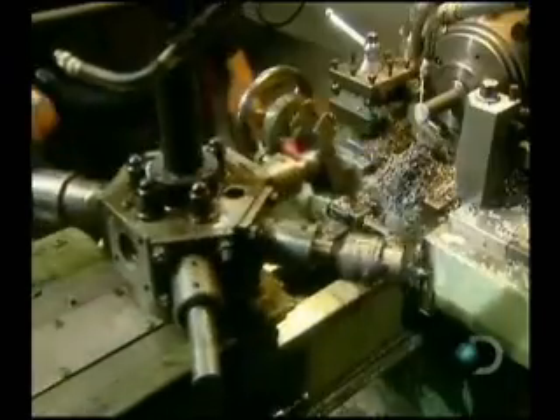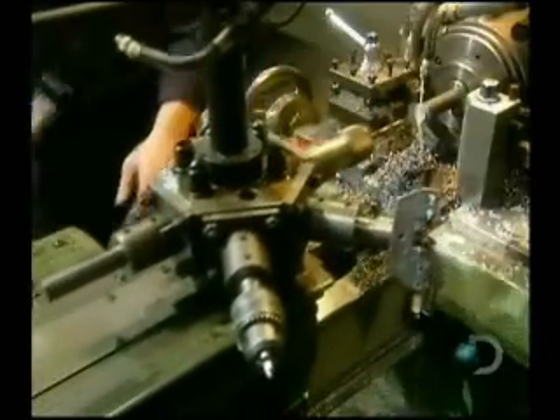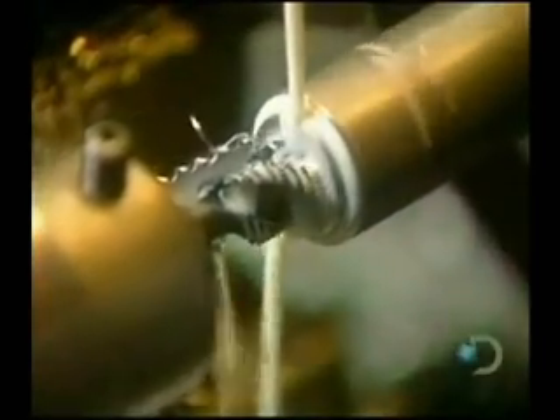Another machine, called a turret, fashions steel bars into moving parts for the locking mechanism, and also into hinges. That milky liquid is a lubricant. Normally, you see raw material move on an assembly line from tool to tool. This is just the opposite. The steel bar stays on the turret from start to finish. The tools come and go.